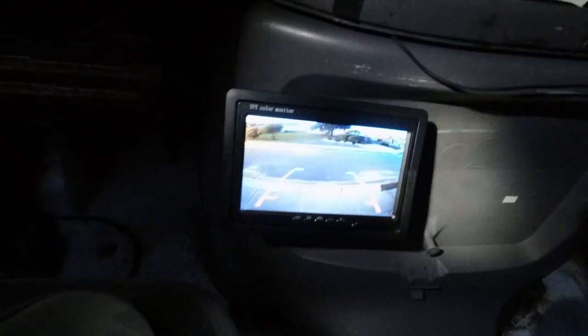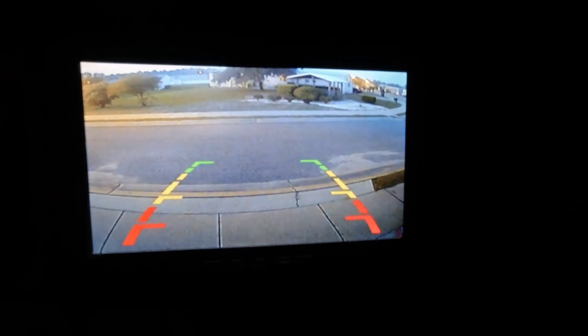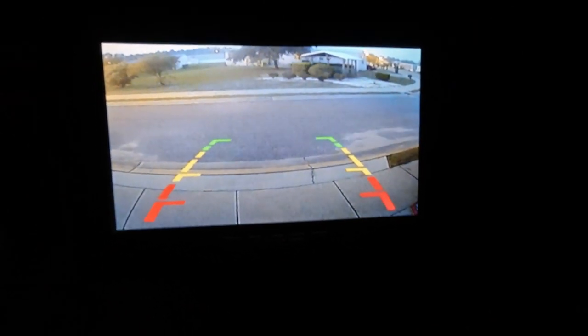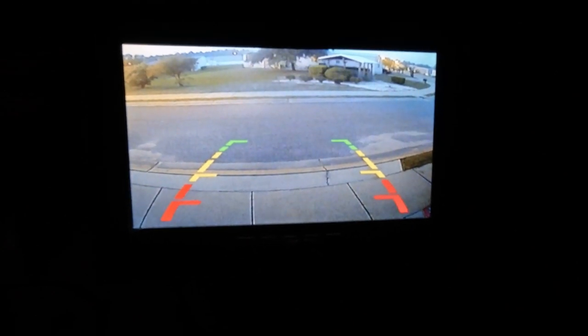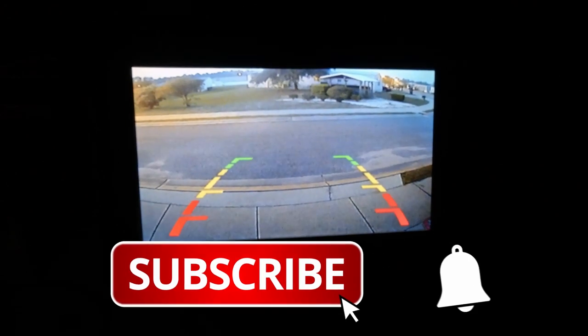So that's it for now. I do have a working backup camera finally — now I can back up and see who's behind me and drive a little bit safer. I'll see you next time.